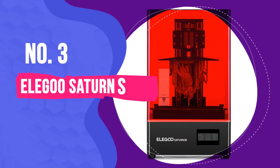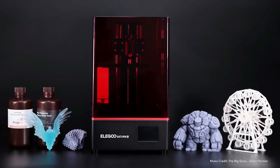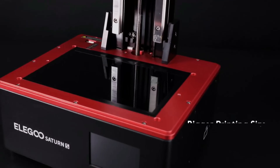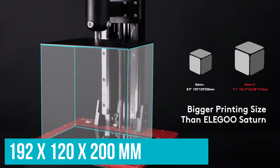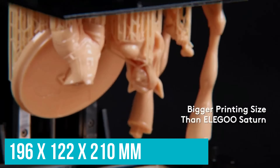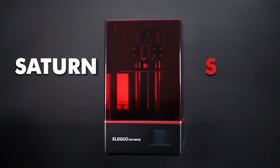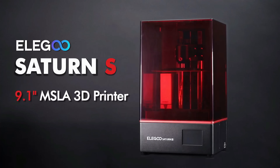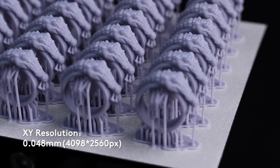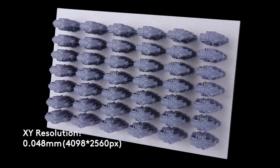Number 3: Elegoo Saturn S. The Elegoo Saturn S is a new look upgrade on the standard Saturn, bringing it in line with larger resin competitors like the Anycubic Mono X series. Build volume jumps from 192x120x200mm to 196x122x210mm — a slight increase, but these numbers position the Saturn S as one of the larger format printers priced under $500, ideal for printing batches of high-detail figurines. The Saturn S 4K screen refines the XY resolution to 48 microns, offering a slight jump in fine detail over the Saturn's 50 microns.